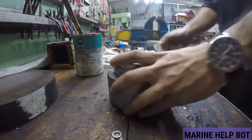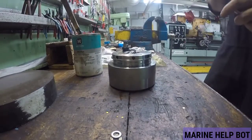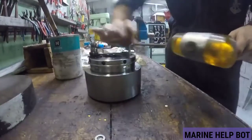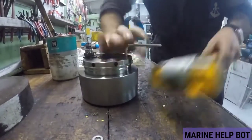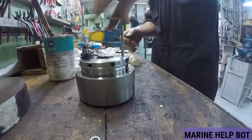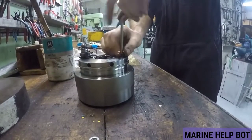This is a hydraulic jack. To overhaul and dismantle this hydraulic jack, we need an Allen key. By taking the help of this Allen key and a hammer, we will dismantle this hydraulic jack. Please don't skip the video and watch it in full.